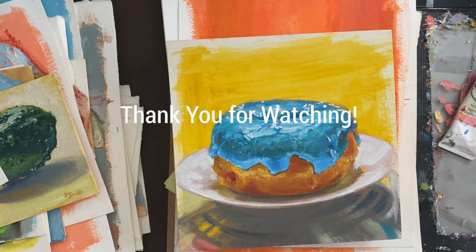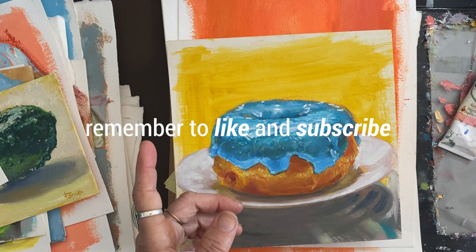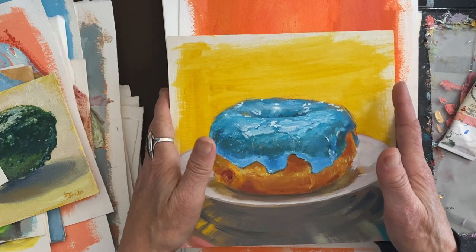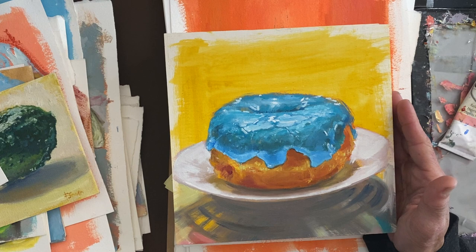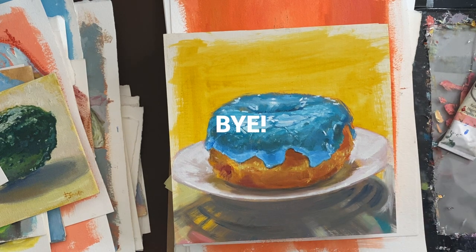Okay, that's it! Thank you for watching — like and subscribe. I will talk to you again soonish. Have a great day!